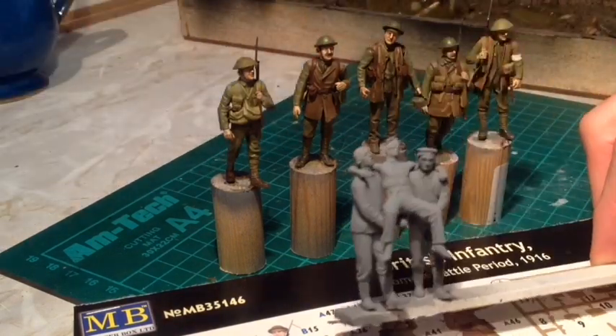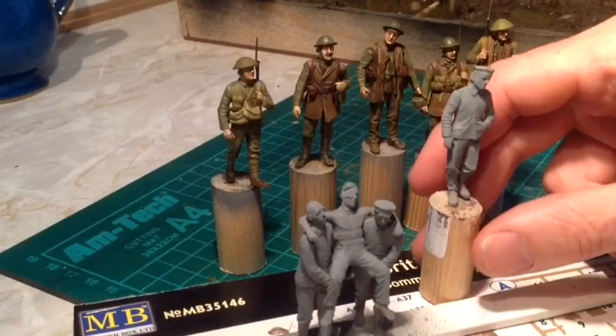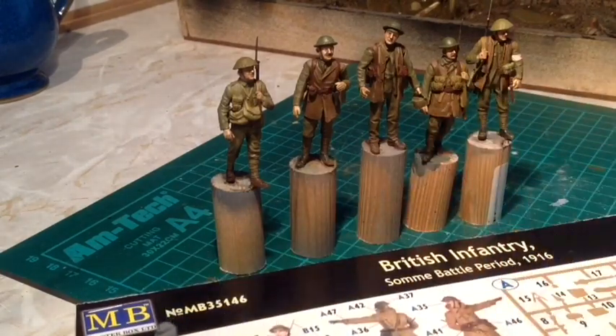The Germans themselves have just been primed in grey spray paint and then I'll start working on them soon. But the British guys - really happy with the way they've turned out and they should look nice once they're added.